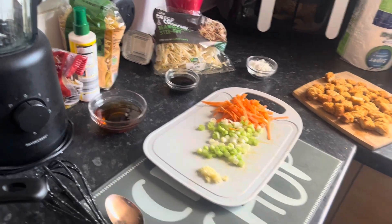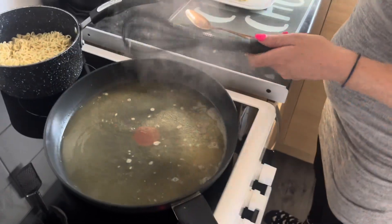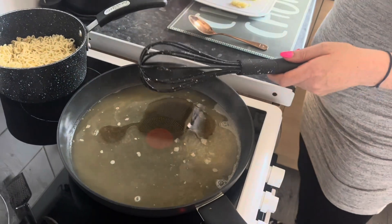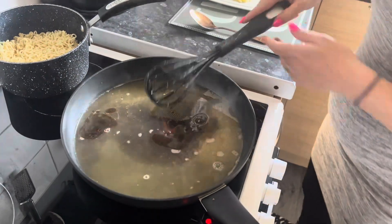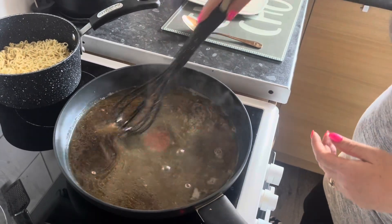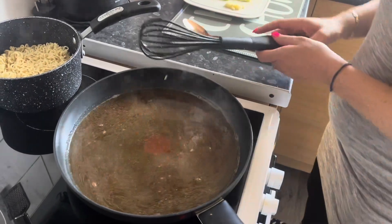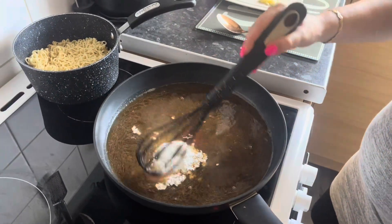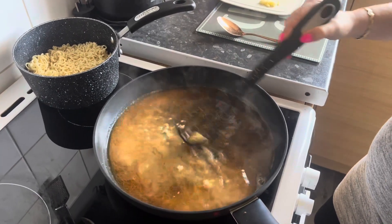For the sauce, we're just going to start by adding in the oils and soya sauce, then I'm going to add in the cornflour and sugar, and just keep stirring until it's all combined and not lumpy.